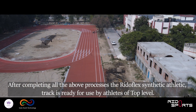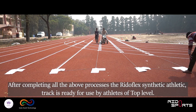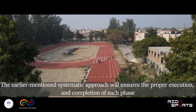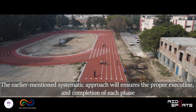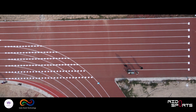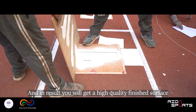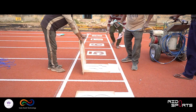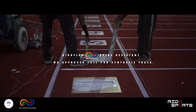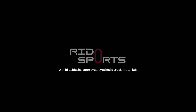After completing all the above processes, the RiddleFlex synthetic athletic track is ready for use by athletes of top level. The above-mentioned systematic approach ensures the proper execution and completion of each phase, and in result you will get a high-quality finished surface.